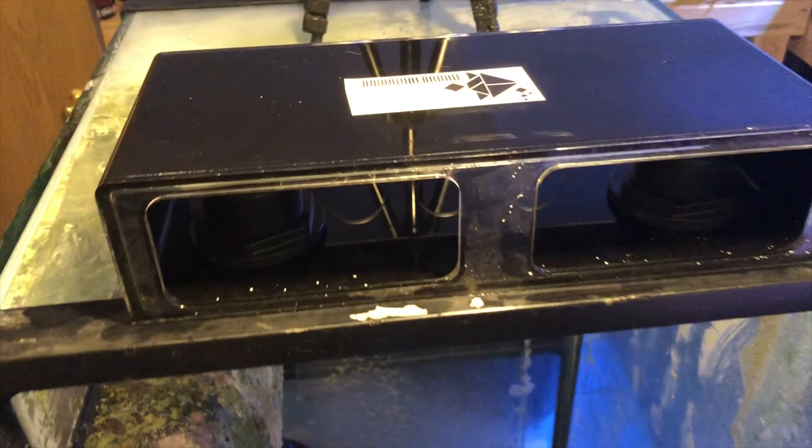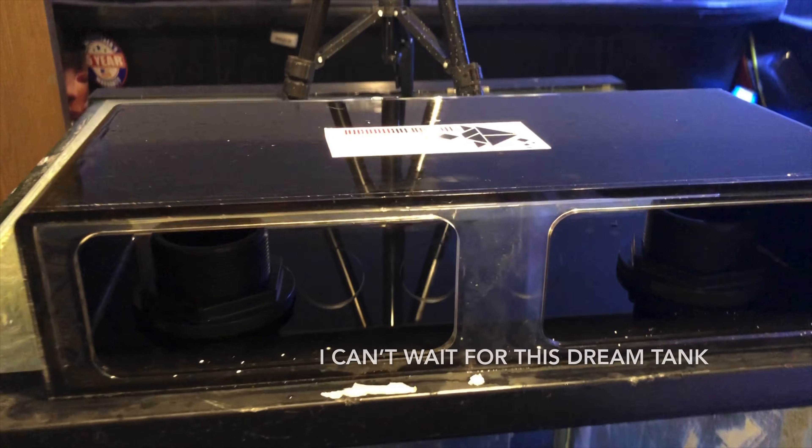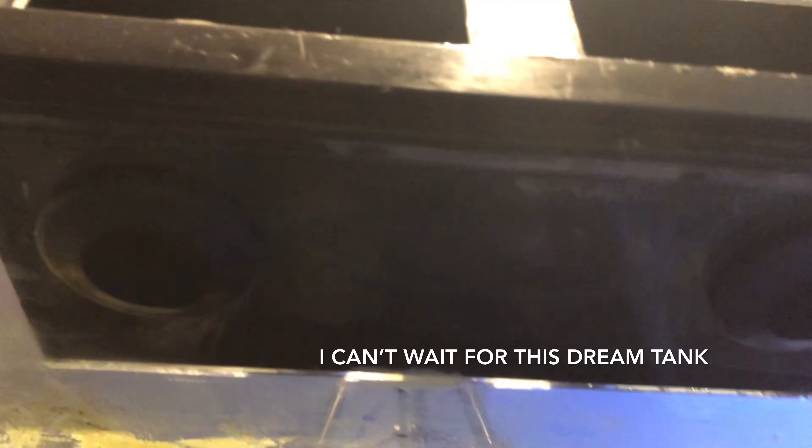I'm reefing with y'all like y'all reefing with me. Now let's jump to the video y'all came to see. Hey guys, I'm back on YouTube again, just following through. If you guys have not seen the first episode of the dream build, this is the dream tank that I always wished I had and now I'm actually doing it.